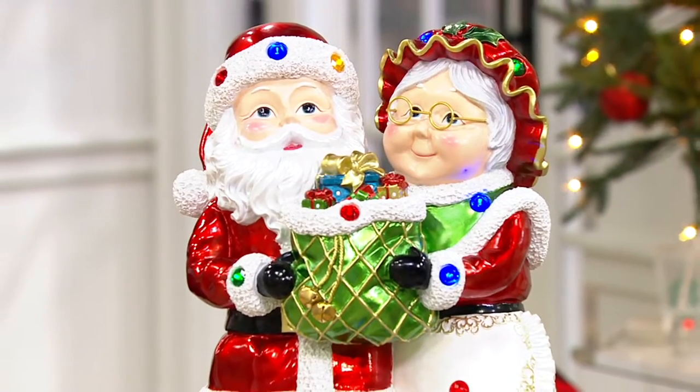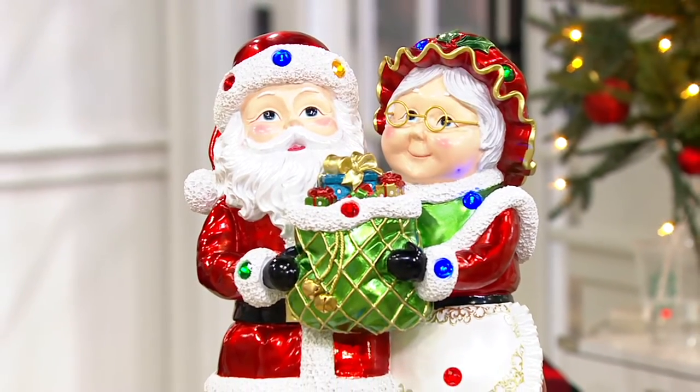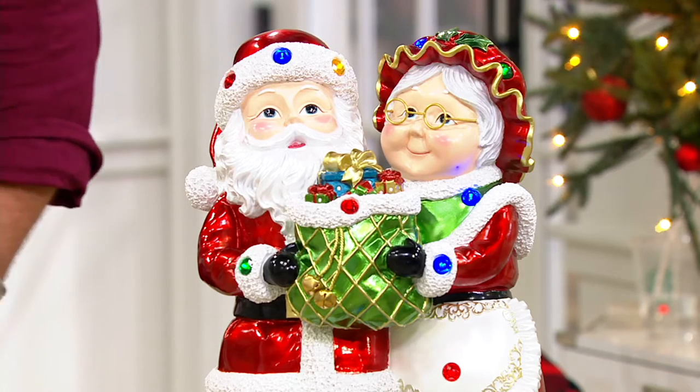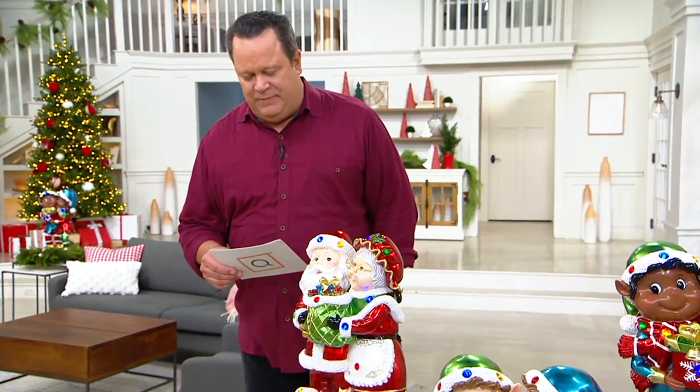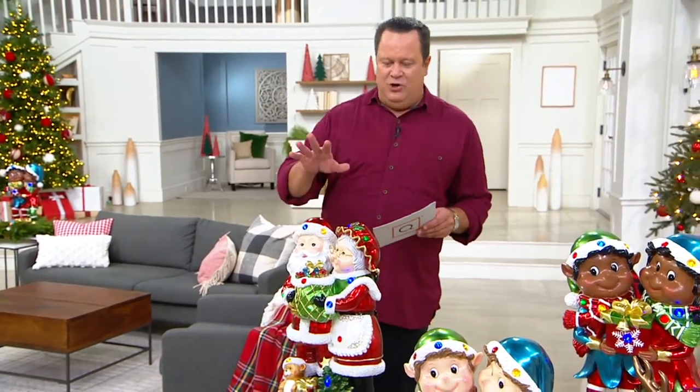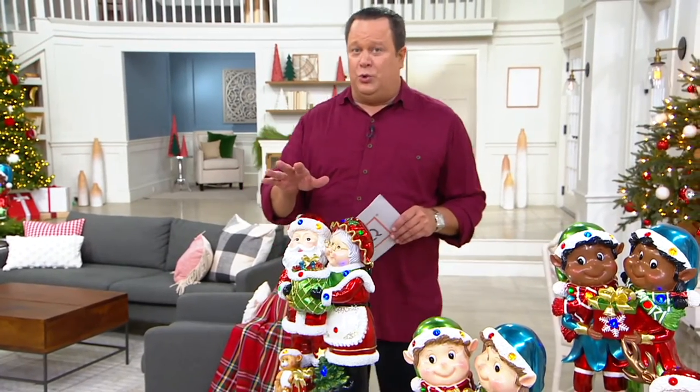Great for tabletop, outside on the door, on the stoop, on the steps, leading into or out of your back deck or patio area. What we have for you is something special from Kringle Express — it's our 22-inch resin hand-painted indoor-outdoor character duos.